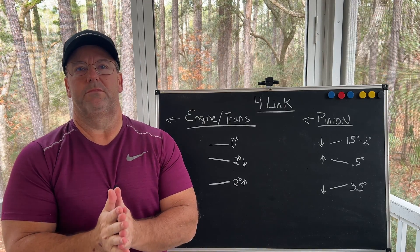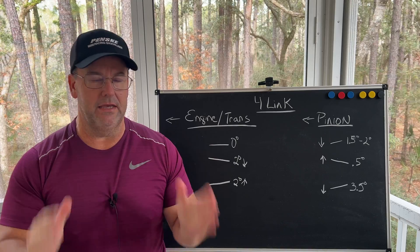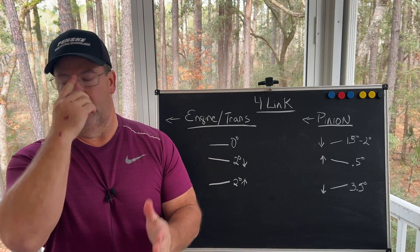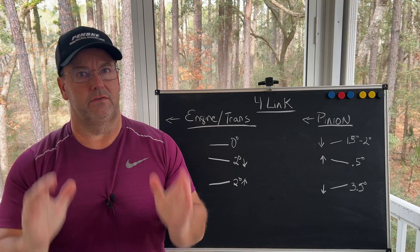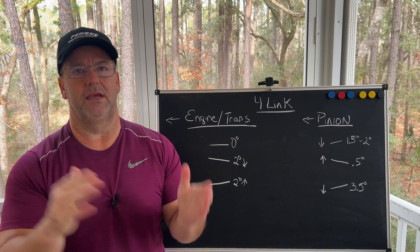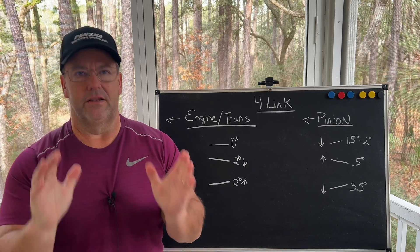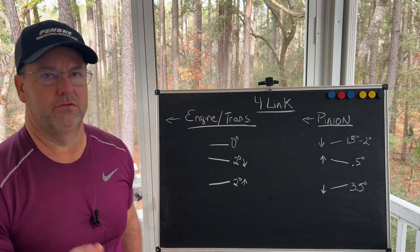Hey, welcome back to Kevin Wilson SBC. I want to do a very quick video — I'm getting email after email and comments about pinion angles. Let's simplify pinion angles, especially for a four-link in a drag racing situation. Let's cover this one final time and stop making this too difficult.